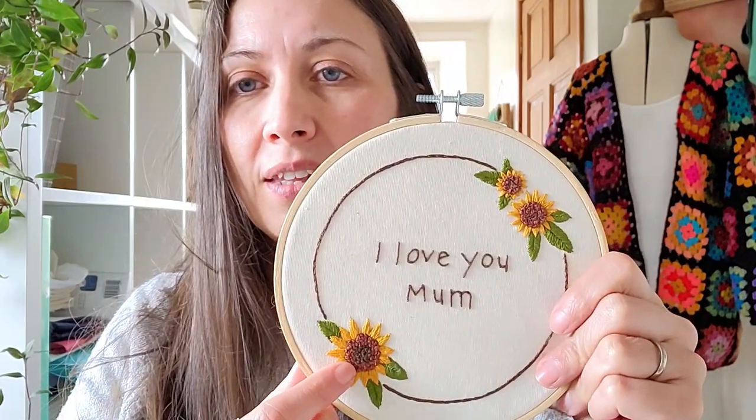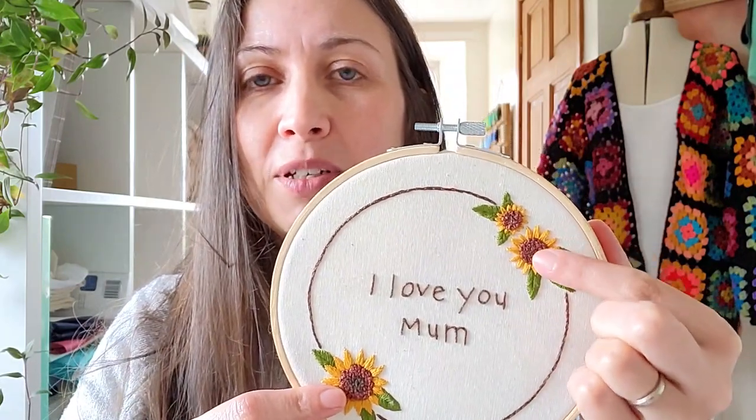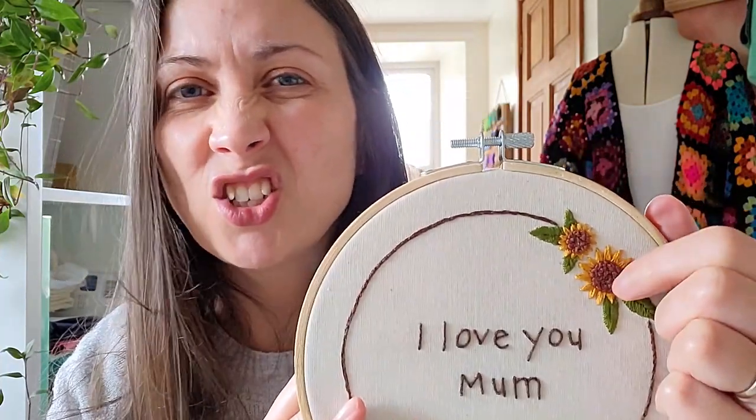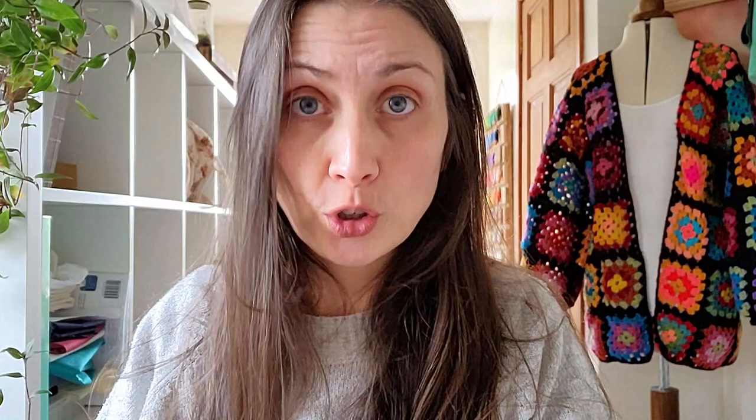We're going to start with the French knots in the middle of the sunflowers, and for that we use two browns. These two sunflowers have a mix — you just add the knots wherever you fancy. The darker brown is in the middle and the lighter brown is around the side, but you don't have to do that. Grab your thread, which is a six-strand piece of floss, and pinch and tap the end to separate the threads.